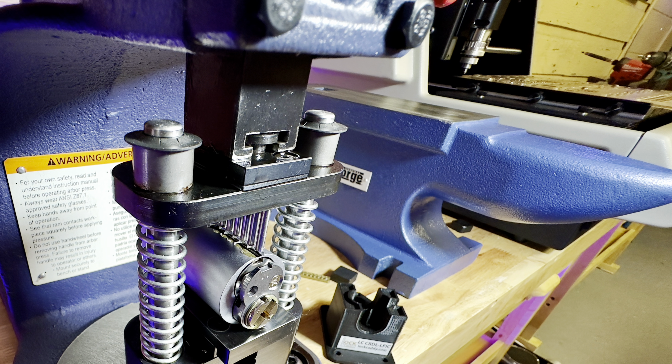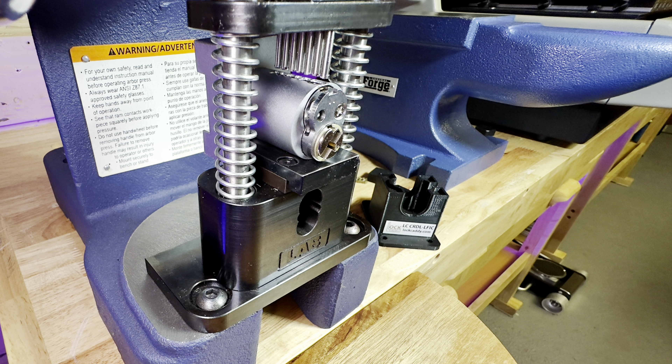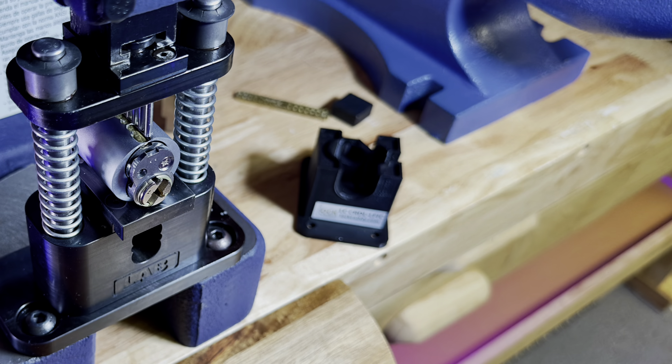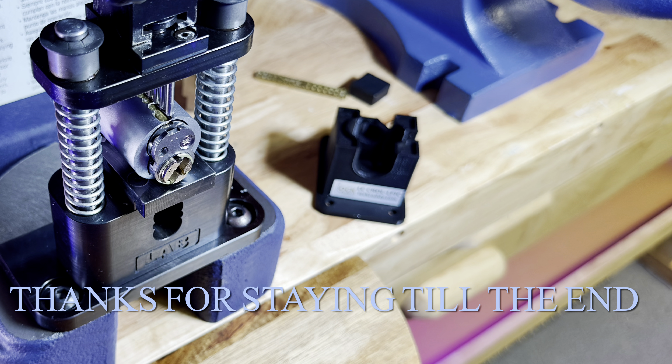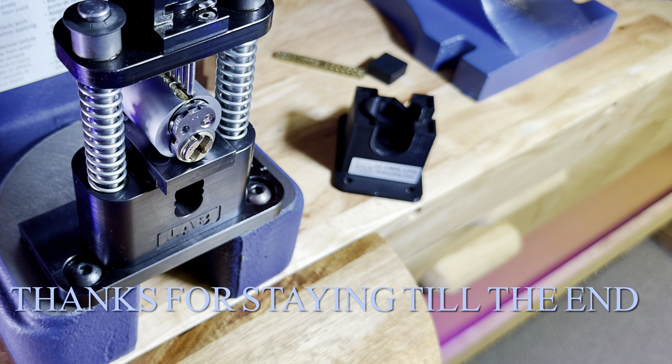Thanks for staying until the end. I hope you enjoyed this video — it was a lot of fun making it, though I had a little problems with it. I hope you appreciate what I went through to do this, and I'll have more door and lock tips coming your way in the future. Thanks again.